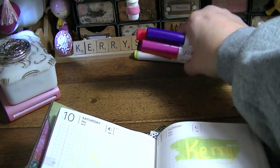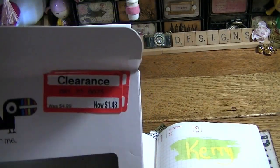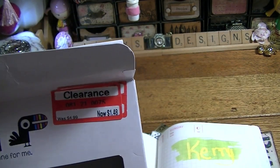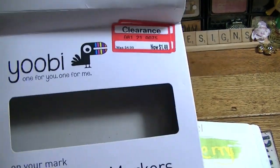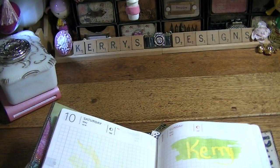Those are really, really cool — check out your Target. I know the first pack I bought was $2.48, and then I wanted to go back and get more. My daughter wanted a pack too — when we went back they were $1.48. So I got another pack for me and a pack for my daughter because she thought those were really, really cool as well.